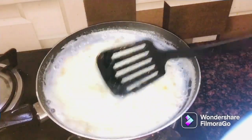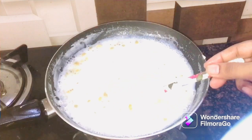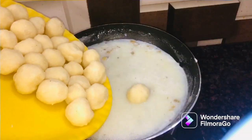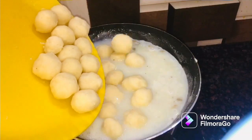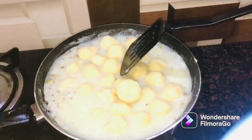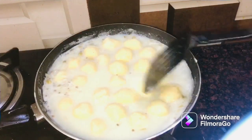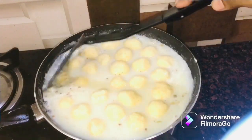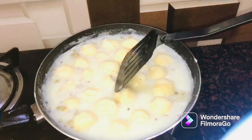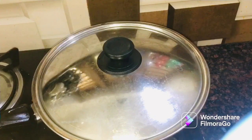If you have any other jamun recipe, please comment. Look, the consistency is ready. We have to add the raw balls. Let's add a little bit — 2 minutes. This is the full set. Give a little bit of sugar in this pan. Try to add 2 minutes.